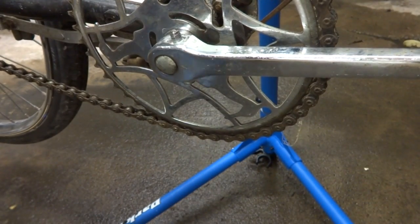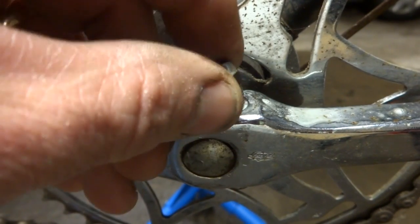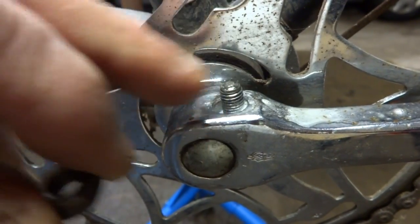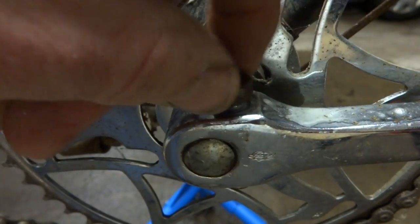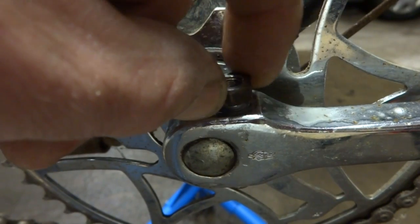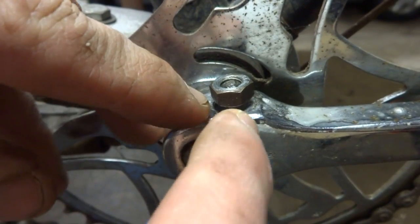Now I'm going to go ahead and leave this sit for about 15 minutes. One of the things I'm going to do is take this nut — there are plenty of threads coming out here — and go ahead and screw it back on, but not all the way. I'm going to leave a little bit of a gap between the nut and the crank.